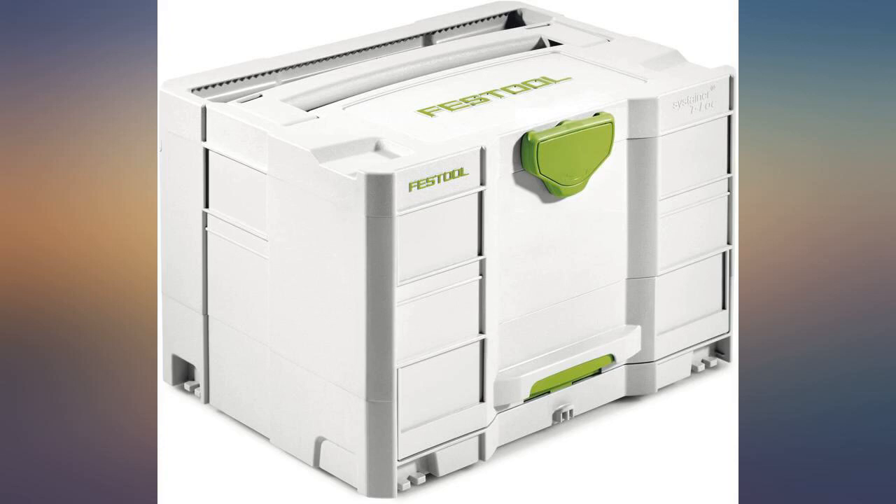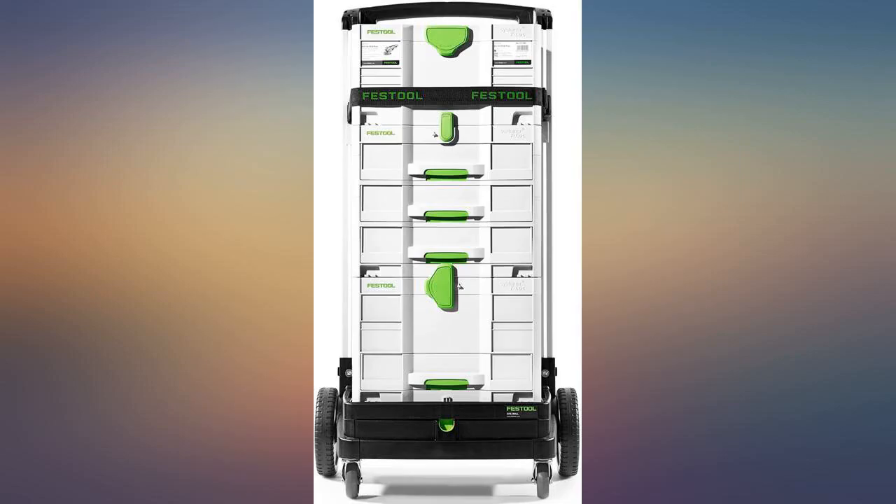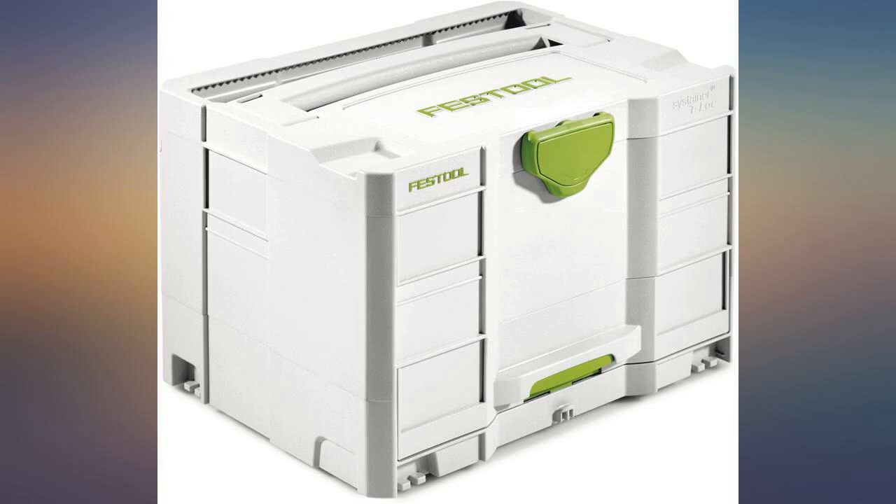I don't know why Festool doesn't issue this box when purchasing their million dollar router. Like many others, I ponied up the wanton pile of cash — everybody has so much laying around — to get one of these to move my Festool 1400 router into and repurpose the old one. Good move.